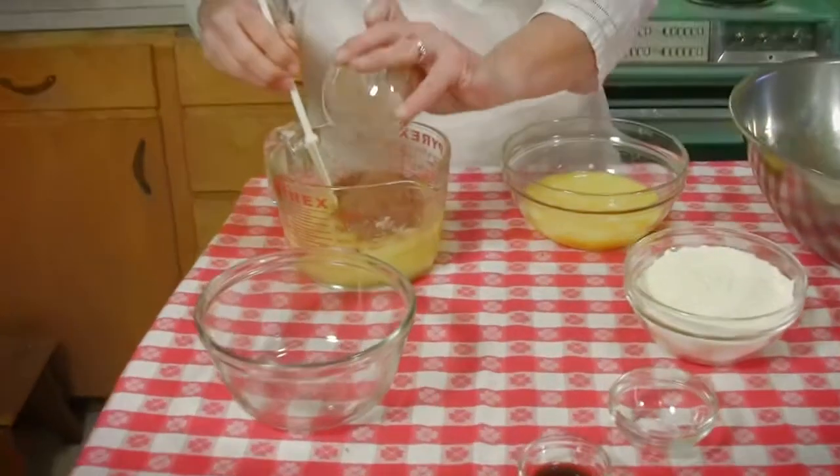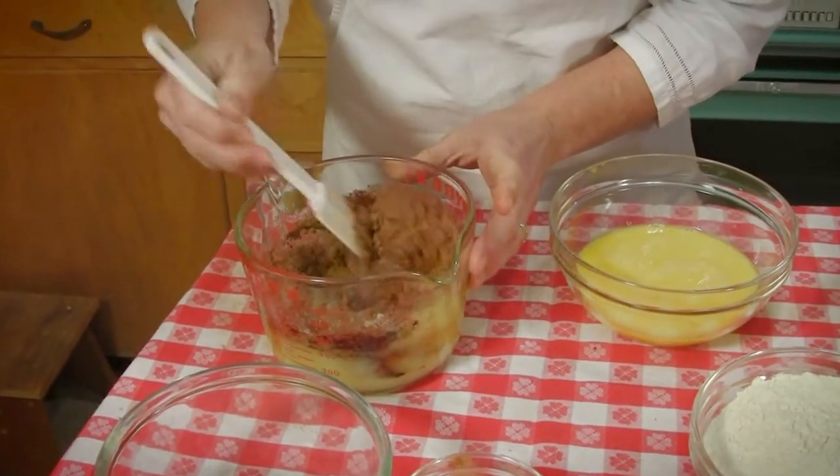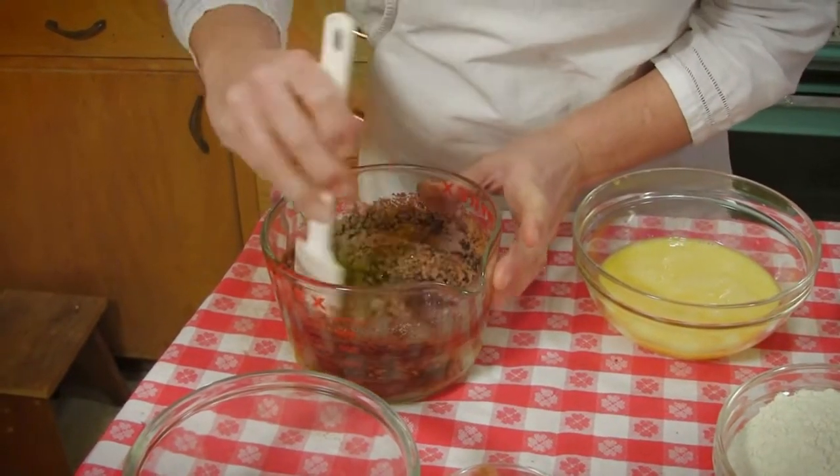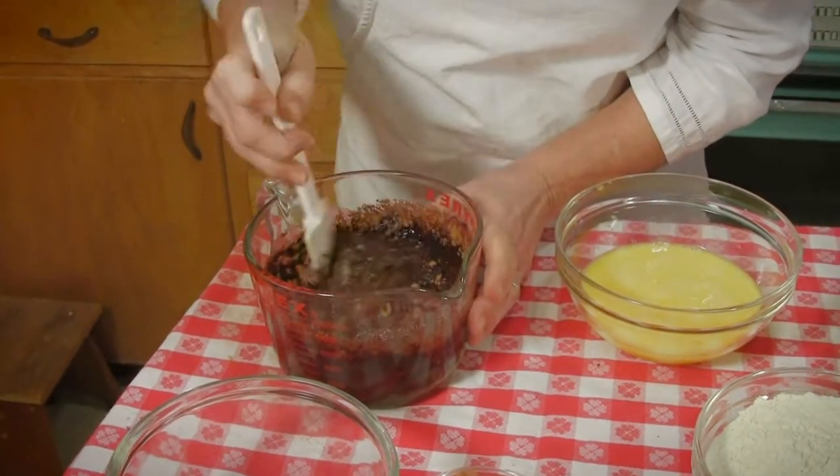And then we're going to put the cocoa in there. We're going to keep stirring this until it is all very creamy and delicious and looks like a melted chocolate bar.